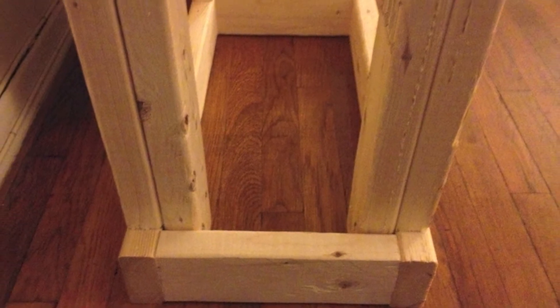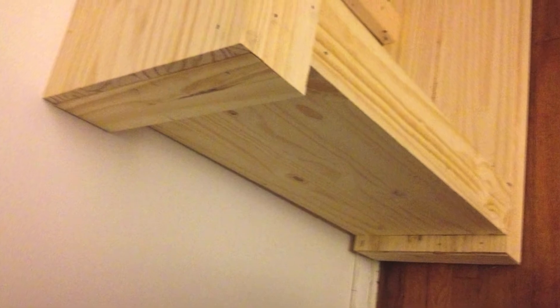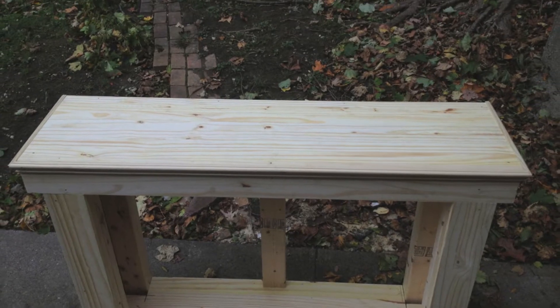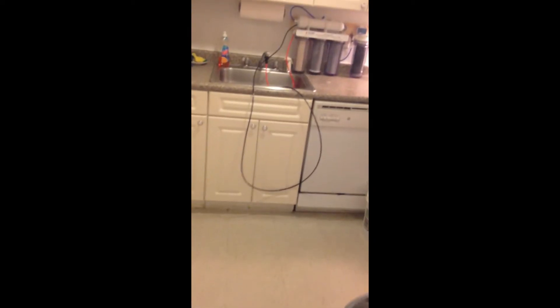All right, so I'm starting a 55 gallon reef tank and I built my own stand. Everybody was saying my metal stand would rust when I was using saltwater, so I built the stand because I didn't feel like spending $300 on a store-bought stand. I appreciated it more and it matches the furniture in my apartment.